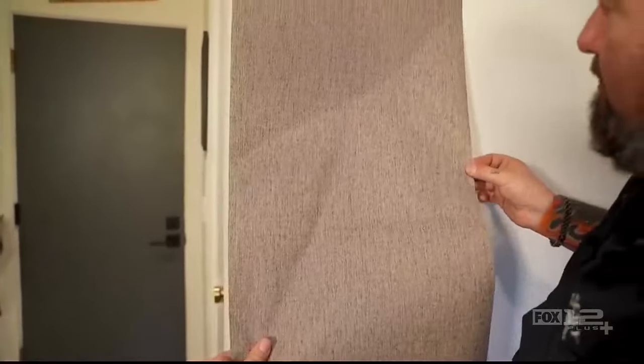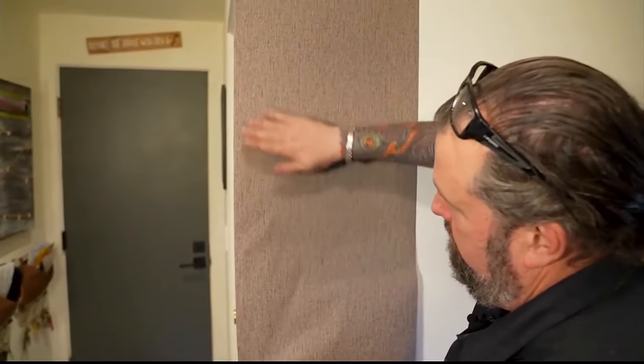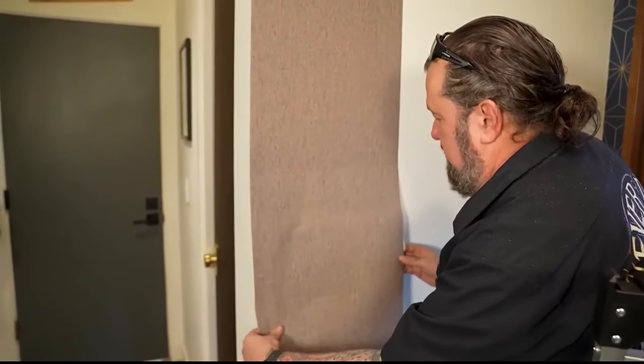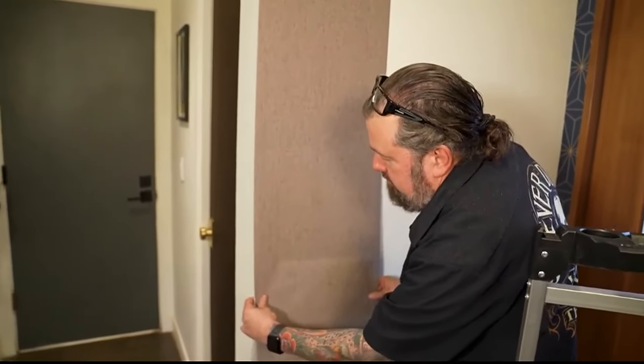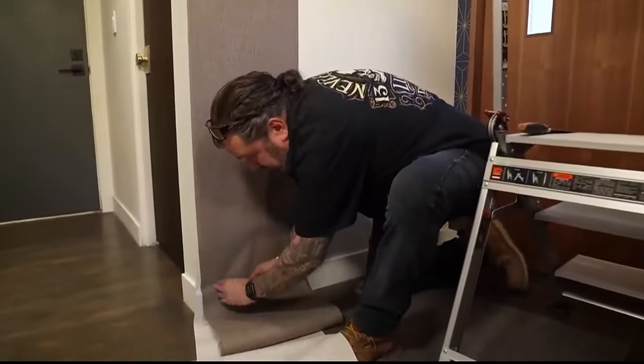If you get a bubble like that, just come in and pull it back. Just take your time. If you get a little overhang there, it's okay because we can trim that back with the razor blade when we're done. Just want to keep nice downward pressure on it.